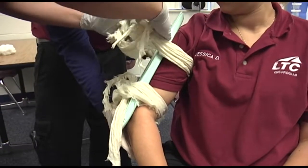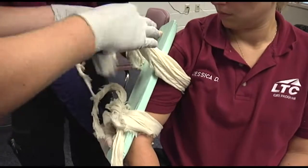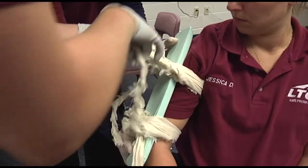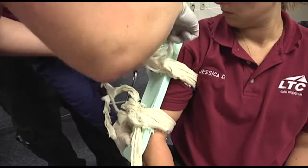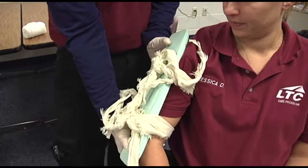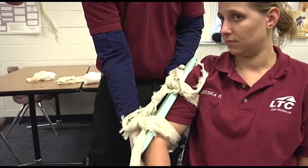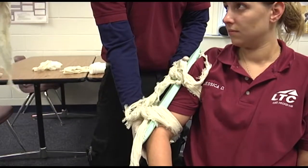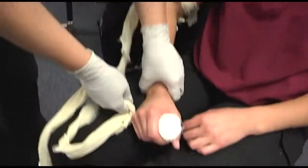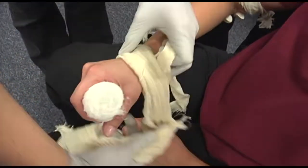Place a padded rigid splint on the lateral aspect of the arm to maintain alignment, and secure with a bandage or cravats, tying the cravat to the board. Apply a wrist sling and swath to the injured arm to hold the arm in place.